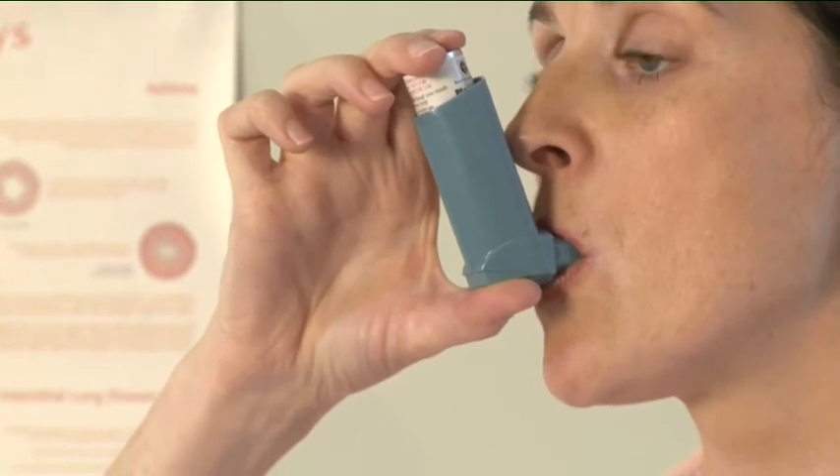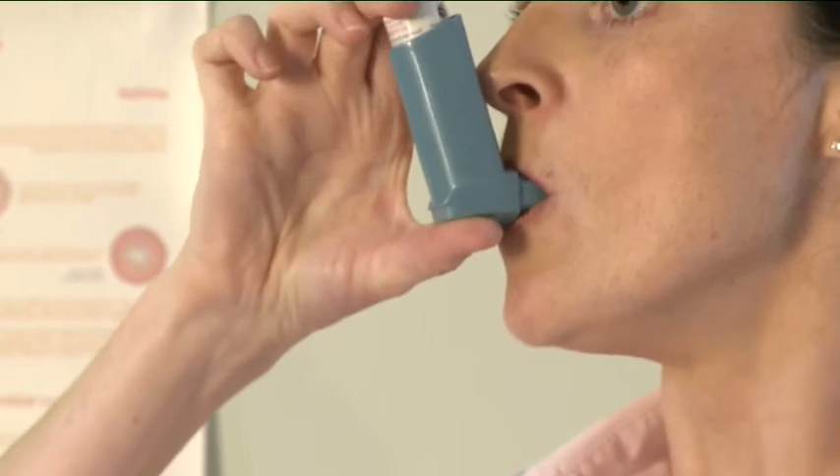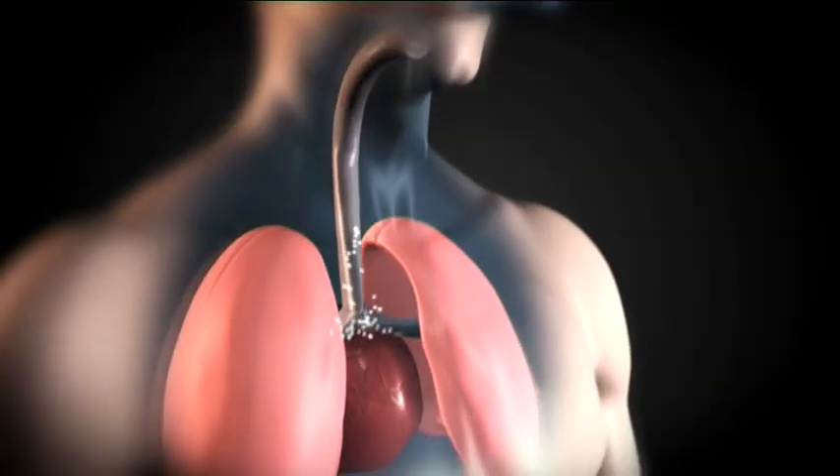Just after starting to breathe in through your mouth, press down on top of the inhaler to release a puff of medication while still breathing in steadily and deeply.